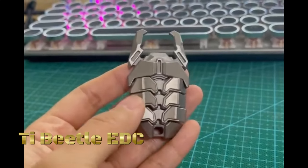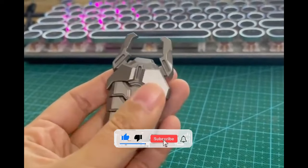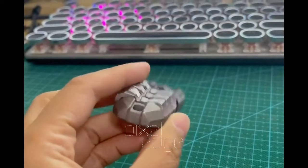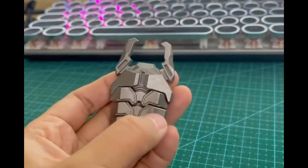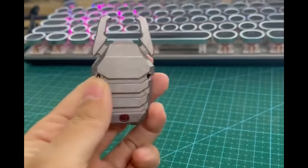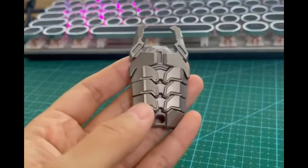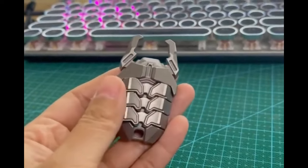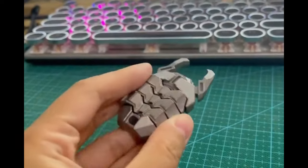The T-Beatle EDC Fidget Toy is a versatile and multifunctional tool designed to provide stress relief and entertainment while serving practical purposes. The toy is designed to help users alleviate stress, anxiety, and restlessness by providing a tactile and sensory experience. Its unique design allows for various fidgeting actions such as key pressing and finger pressing, which can help promote relaxation and focus. In addition to its fidgeting capabilities, the T-Beatle EDC Fidget Toy features a built-in bottle opener made of titanium, making it a convenient tool for opening bottles on the go.